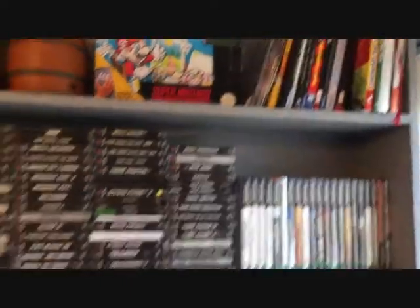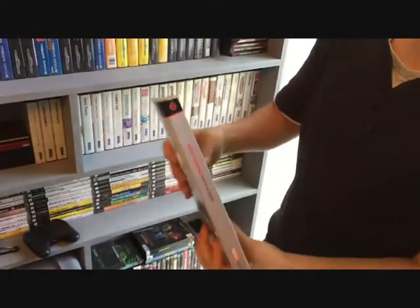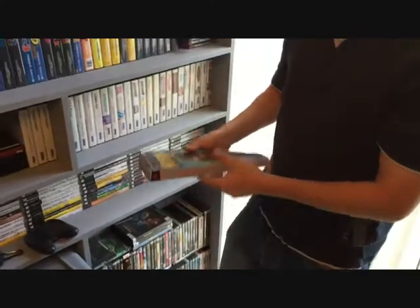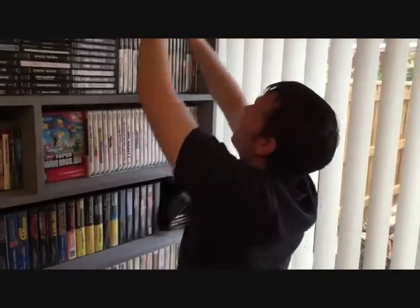This comic here is awesome — I recommend getting it if you ever see it. You literally get brainwashed to be bad and you slaughter thousands of people in it. It is brilliant.